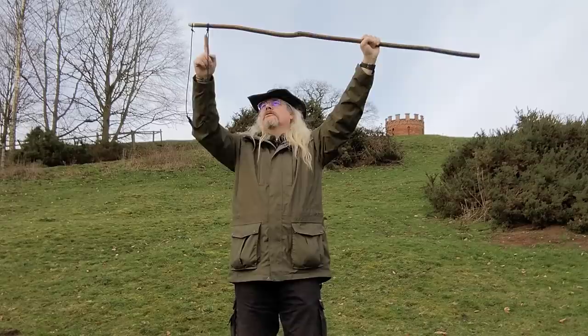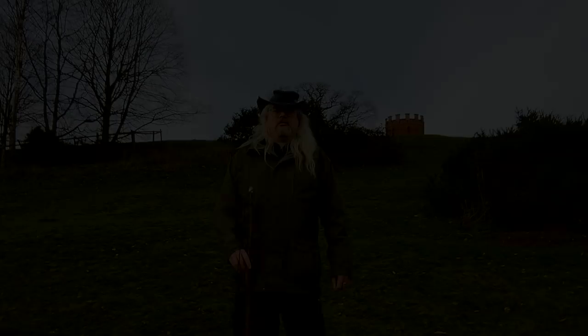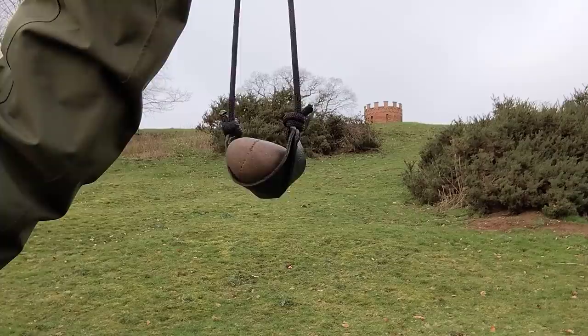You have a staff, two cords, and a pouch. One cord end is permanently attached; the other can just slip off, releasing the projectile from the pouch. I find a staff in this sort of size range works well for me. Any longer than that and it's too long to reload with easily.